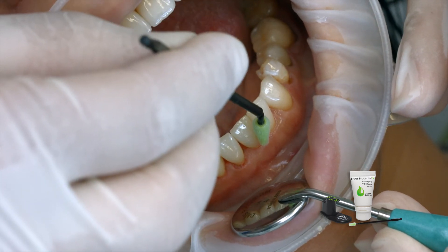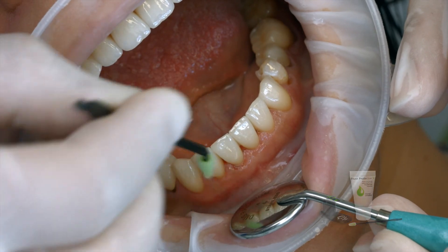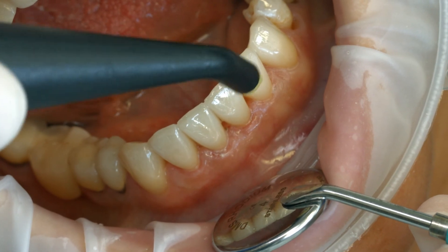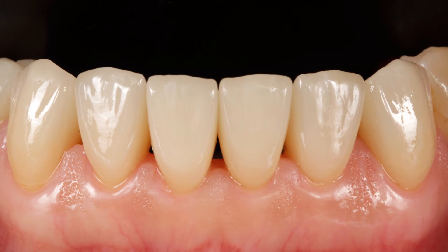As a final step, apply a thin layer of Fluor Protector S using a Viva brush or a conventional brush. Use the air syringe to disperse and dry the varnish.